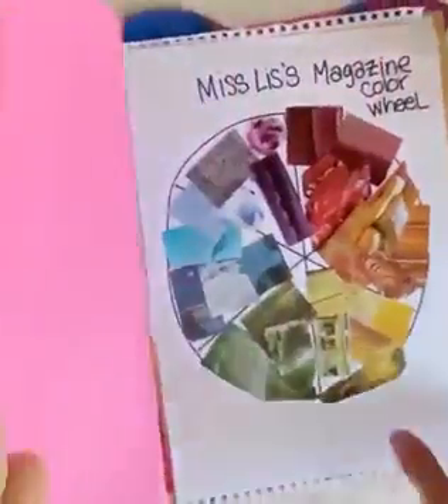Hi everyone, it's Miss Liz. I just wanted to go over a few things that I'll be doing in my online class through the Ludmilla Academy. What I want us to focus on for a while is the color wheel.